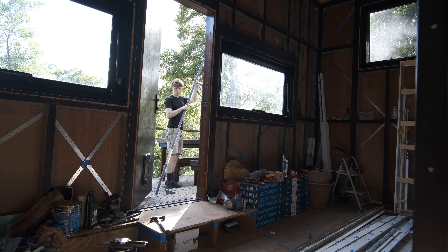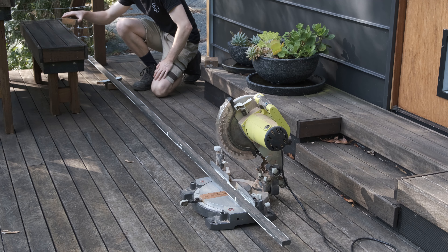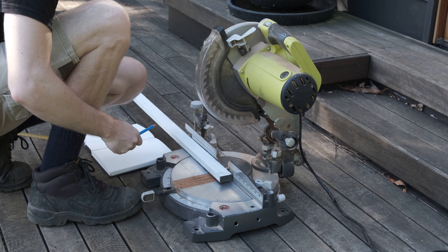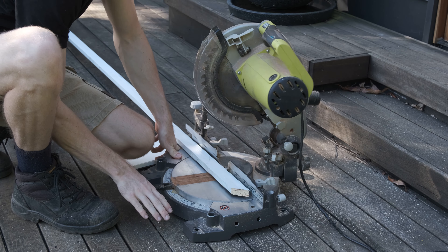This long bit of timber is the first step to completing my wall assembly as I'm going to turn it into a series of timber battens that the cladding can then be screwed into. The battens are going up on the house at roughly a 45 degree angle, so that's why I'm not cutting the end square.